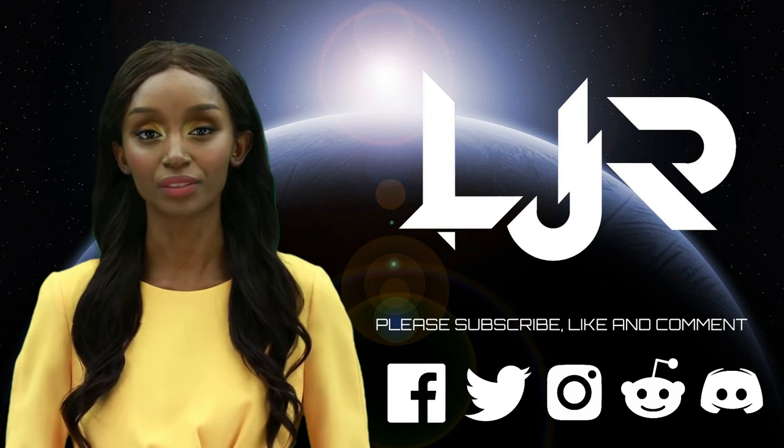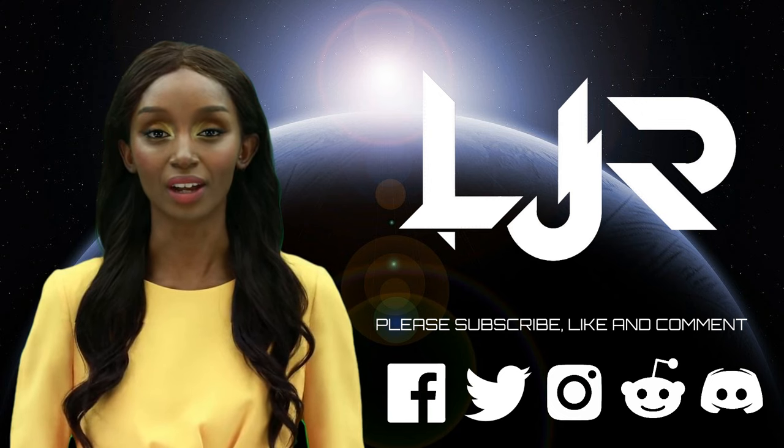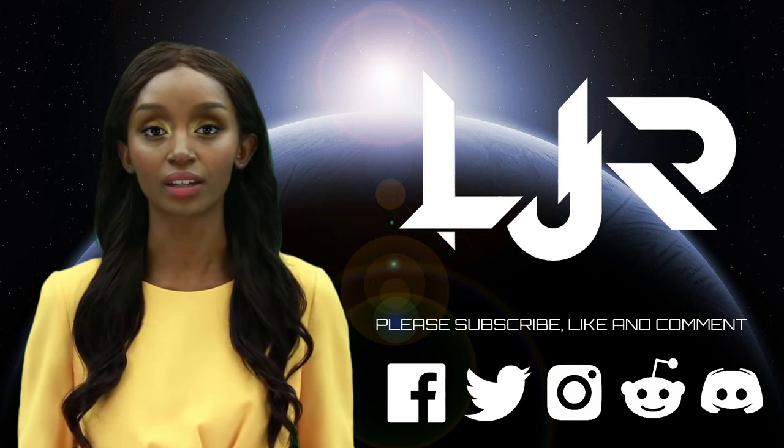Welcome to the LJP Tech channel. Please subscribe, like, and comment, and make sure you press the bell button as well. Now I present to you our host, LJP Tech. Hello everyone, it's me once again.